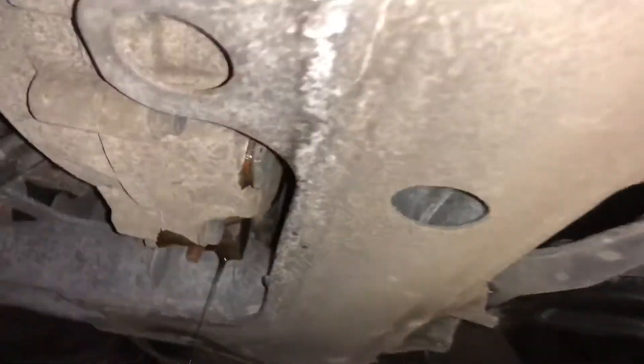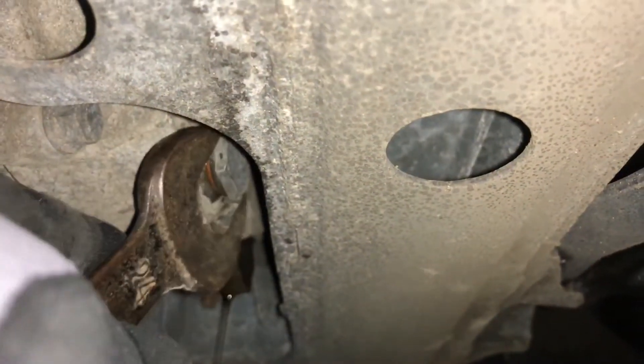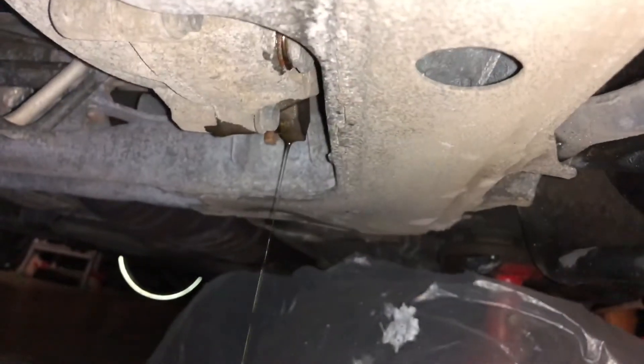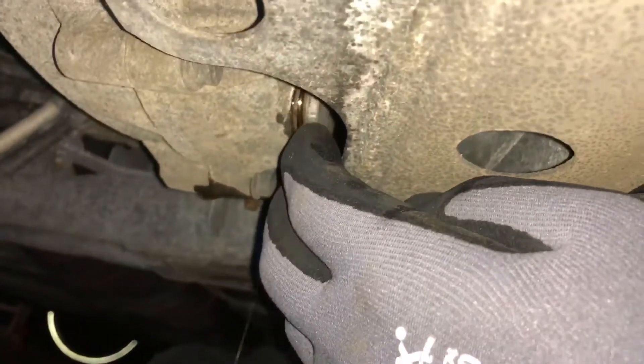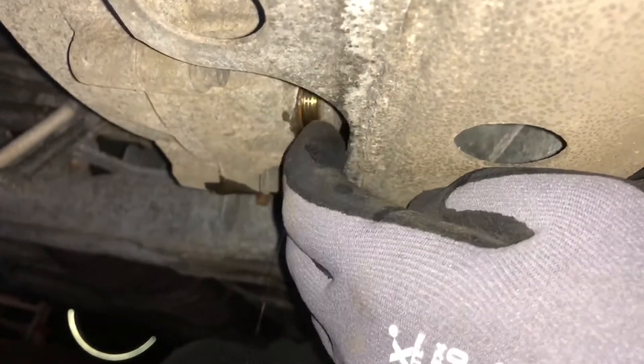The Volvo V70 gearbox needs 2.1 liters of that special oil. Now it's time for the bottom bolt. Use a wrench or socket tool to open the drain bolt on the downside of the gearbox — it's a 24mm nut. Rotate left turn, then extract and catch the bolt gently and let the oil drain into the tank.